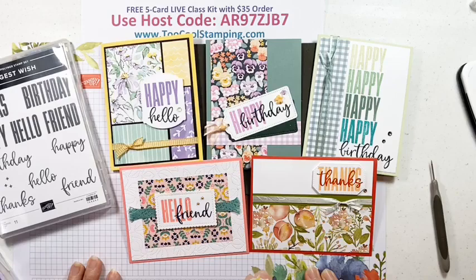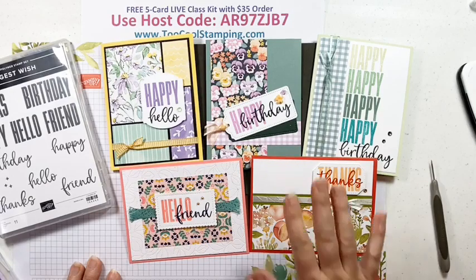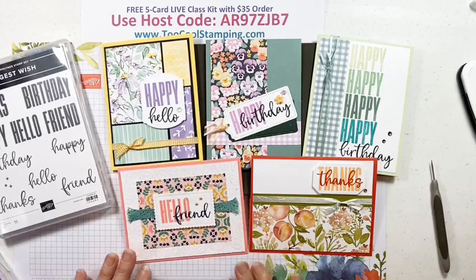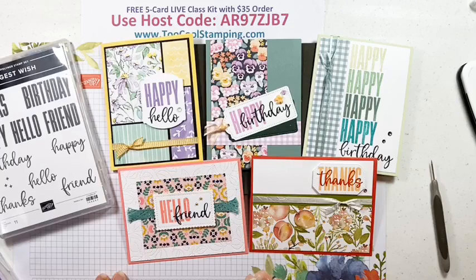This kit will be available through July 28th — so you can order between now and July 28th to get the free kit, and it will mail out on August 1st. Thank you so much for joining me this week. Let me know in the comments which cards you like best. Until next week, we'll be here again on Thursday at 9 a.m. Eastern Time. And the following week will be a new mini catalog that we can start looking at — I know you're going to love it. This is Angie with 2 Cool Stamping. Thanks so much, bye-bye.